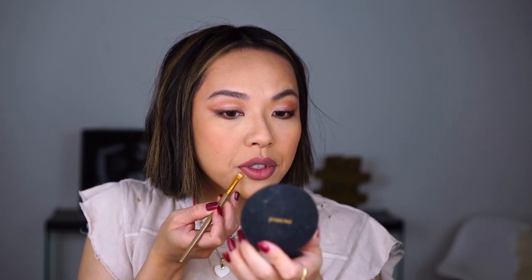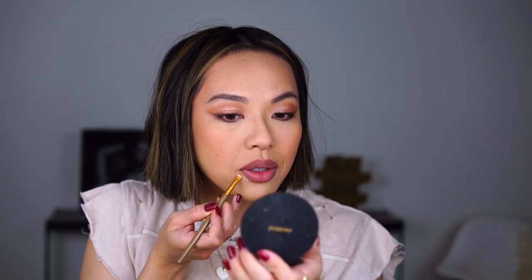Before I add gloss, I'm going to finalize my lips. I'm going to take a little bit of this powder and clean my lip liner with a little bit of powder — just a little bit on the edges. Then I'm using my finger just to blend it into the skin.